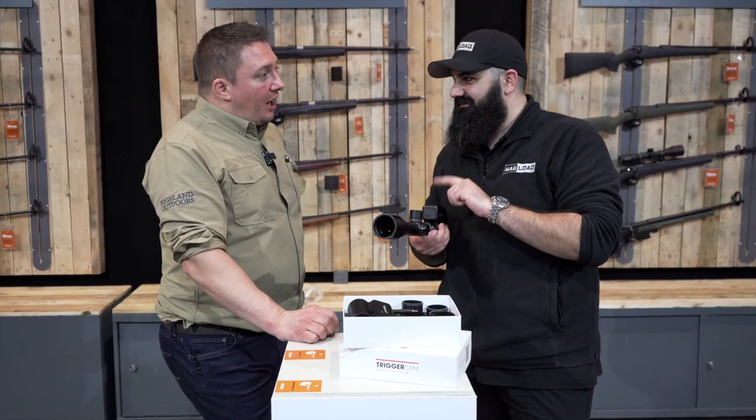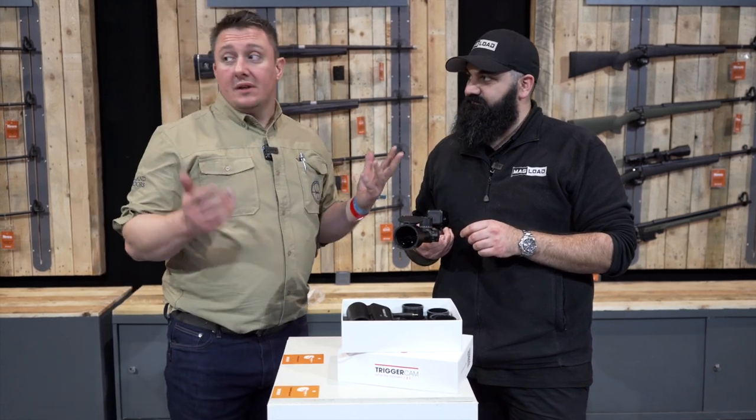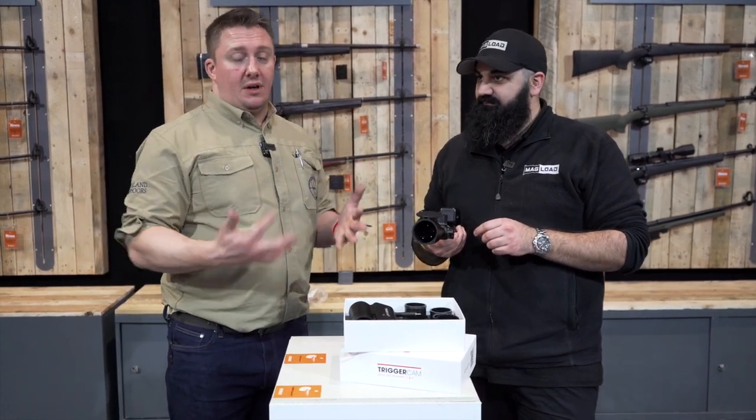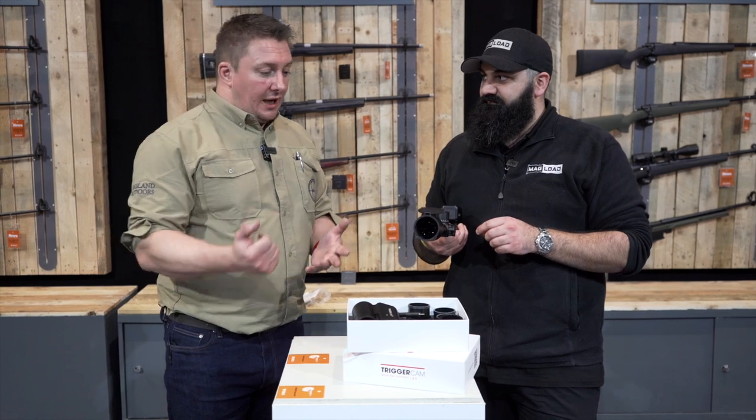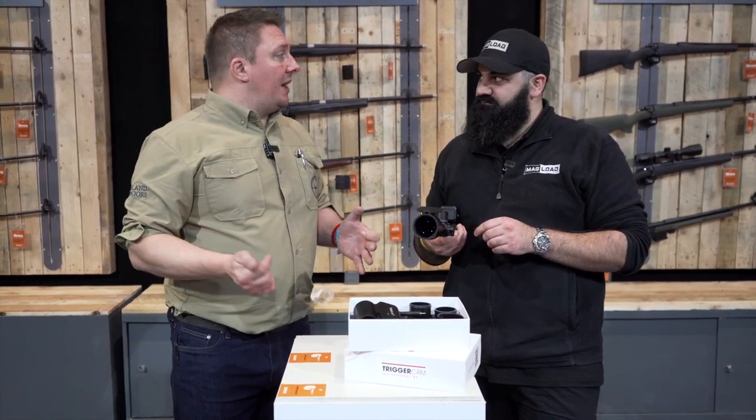So I think the question that's on everyone's lips right now is: how much is it? The retail price on this is £549.99 and it's available in all good gun shops — every Highland Outdoor stockist has these, and we're looking forward to doing more with it and getting more out there.